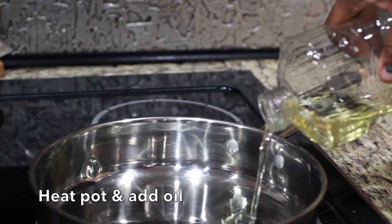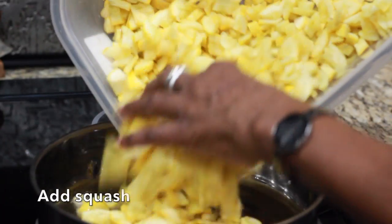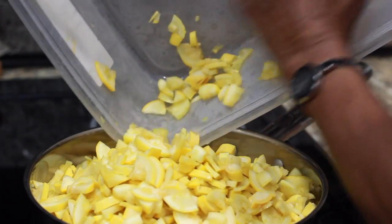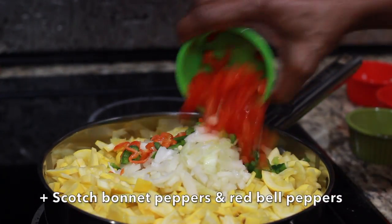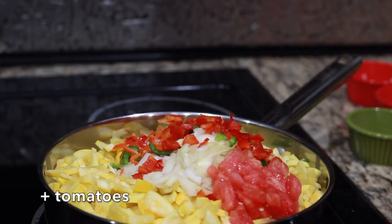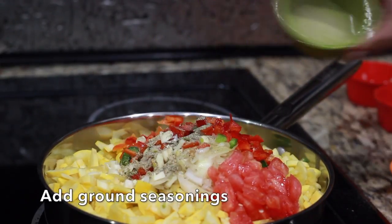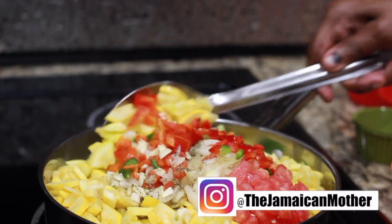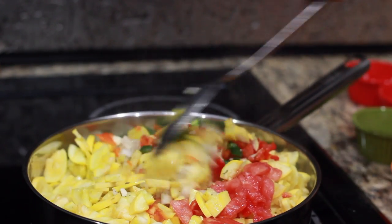I'm adding a little oil for my squash. All my ingredients are added in the pot, so I'm going to add some water, give it a stir and cover it. Let that cook for about 10 minutes.